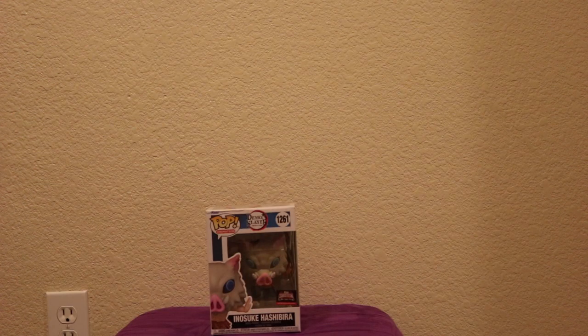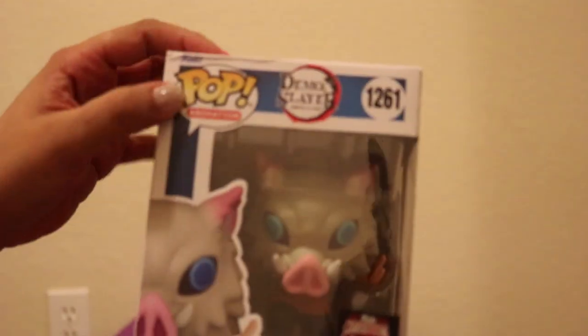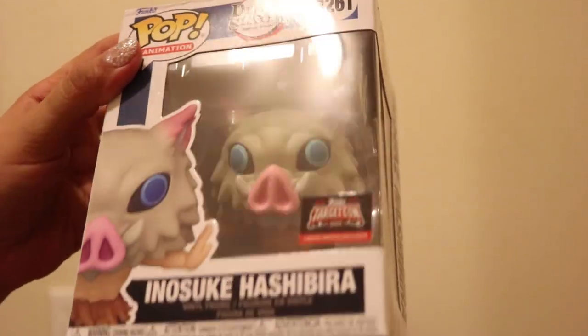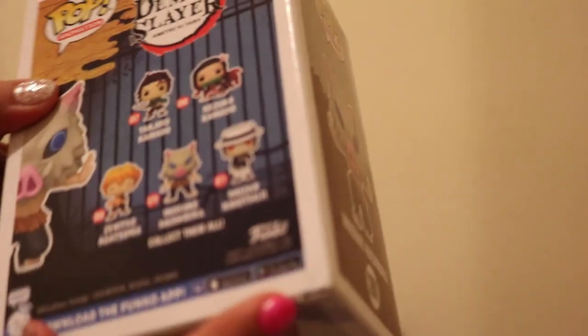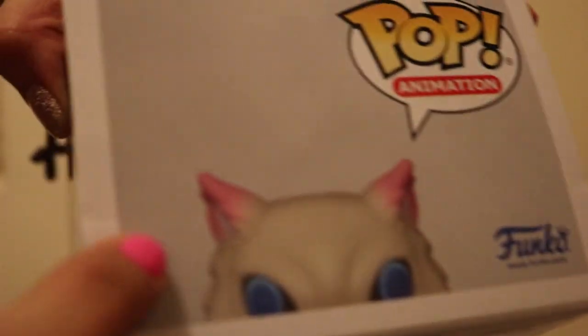If you saw that video then you already know that I ordered an Inosuke online and he came a little damaged. So just a quick recap — right here there's a crease, right here, right here, you can see some right here, a little line right here if you can see.